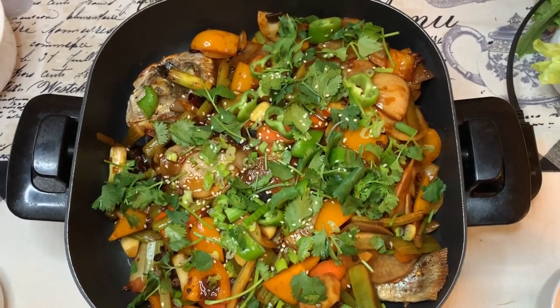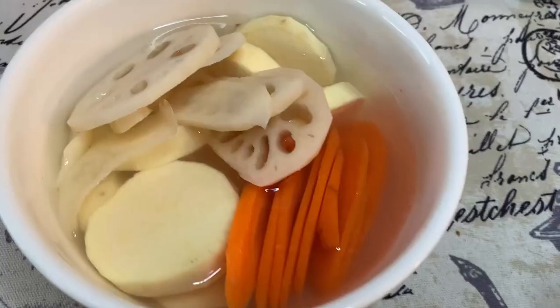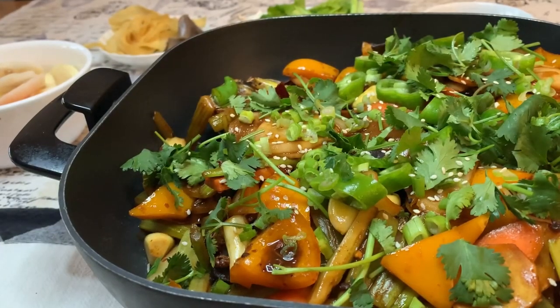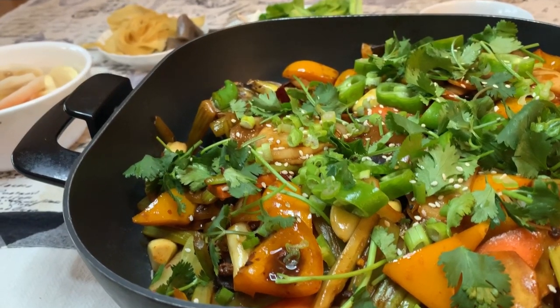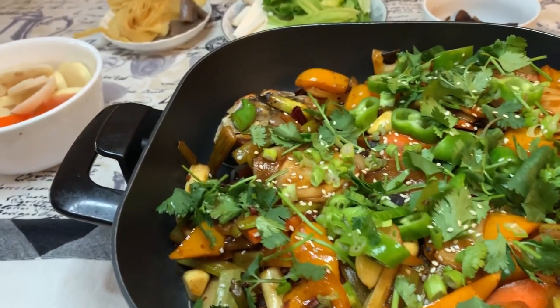Hey guys, welcome back. Today we'll make a barbecue fish hot pot in case you bought too much food just like I did. This video will be a little bit longer than normal, but once you learn this one, you can totally invite your friends to your house for hot pot in the future. Let's check it out.